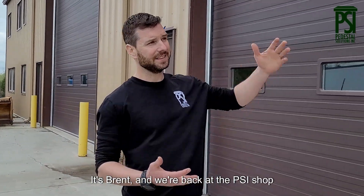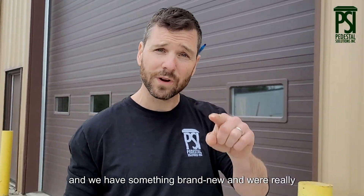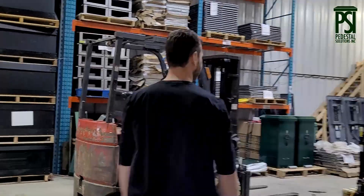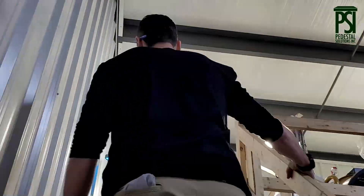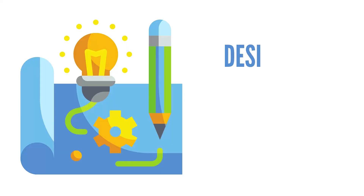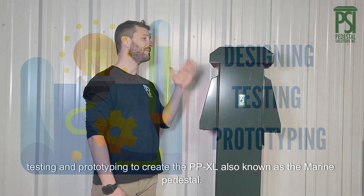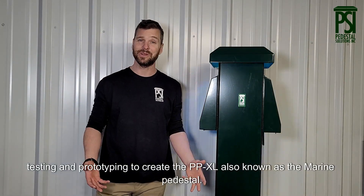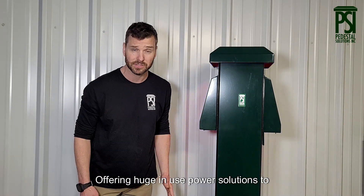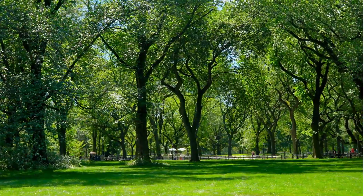Hey guys, it's Brent and we're back at the PSI shop, and we have something brand new we're really excited to share with you. You are looking at a lot of designing, testing, and prototyping to create the PPXL, also known as the Marine Pedestal, offering huge in-use power solutions to campgrounds, parks, and marinas.